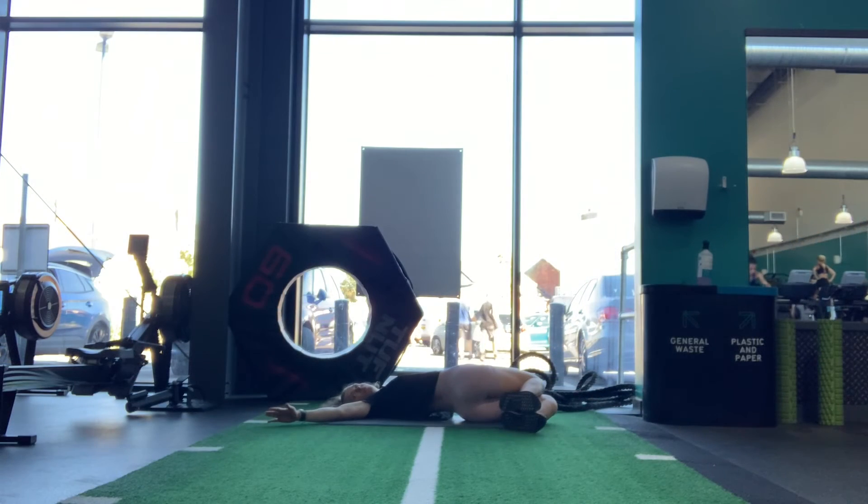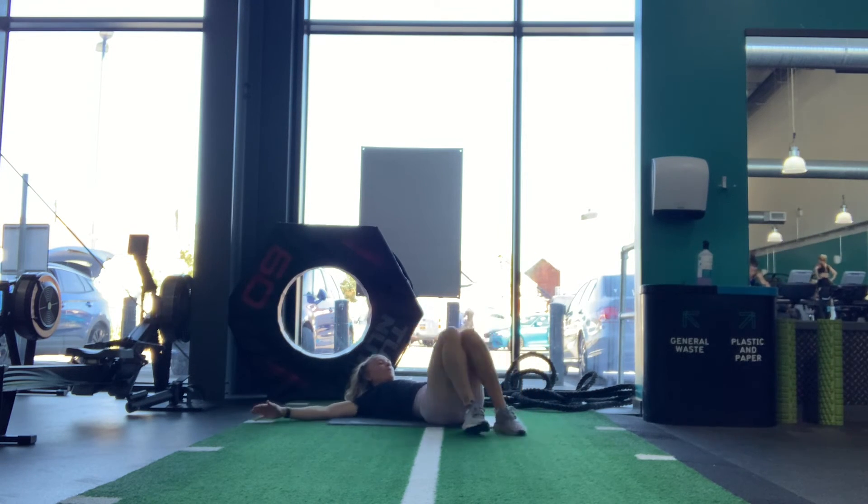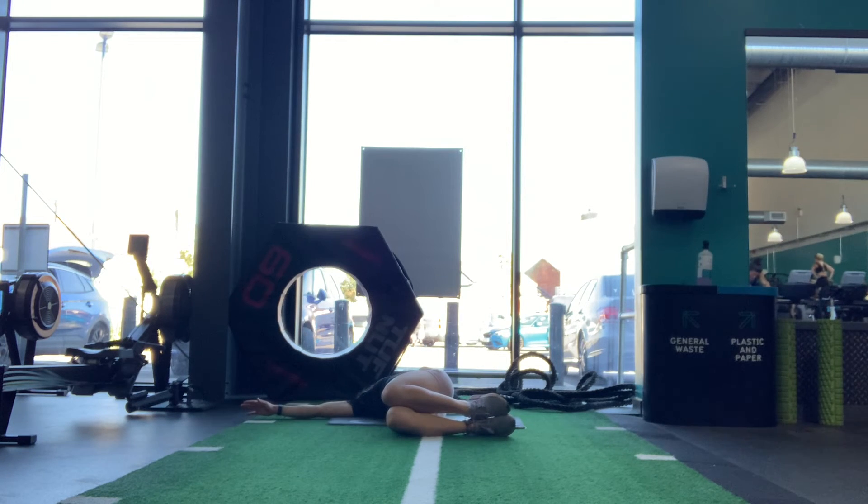Lower back stretch for your flexibility. Lie on your back with your hands out to the sides and palms facing upwards, knees bent. Roll both knees to one side and hold this, then repeat on the other side.